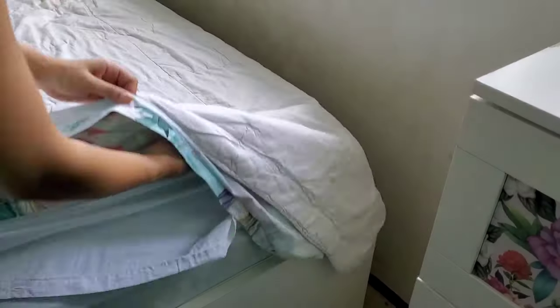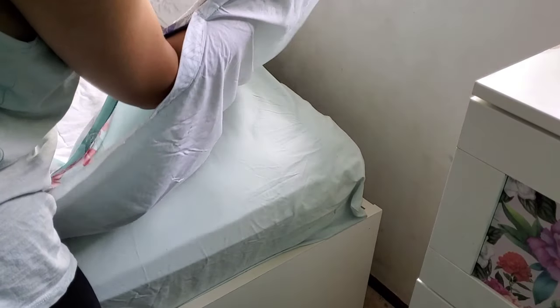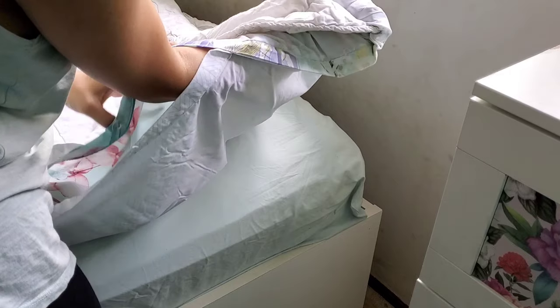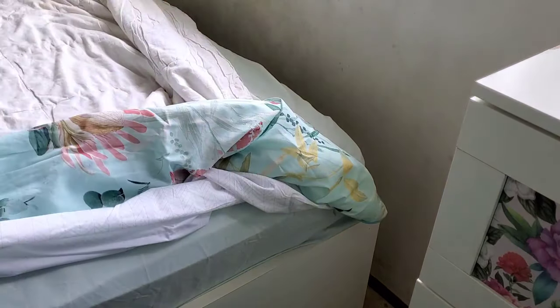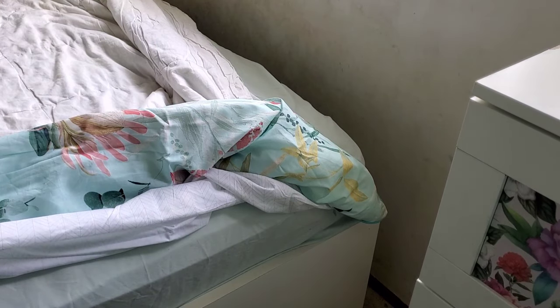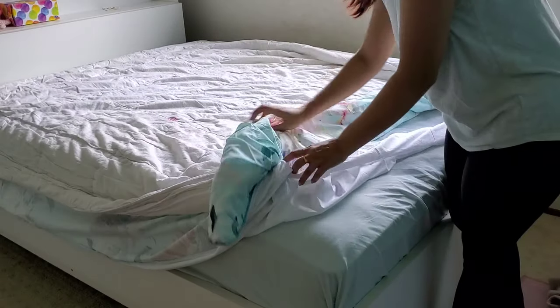I'll show you again — hand inside the quilt cover, grab the quilt with your hand, and just flip it over. This is what it looks like at this point, and trust me, that was the hardest part.